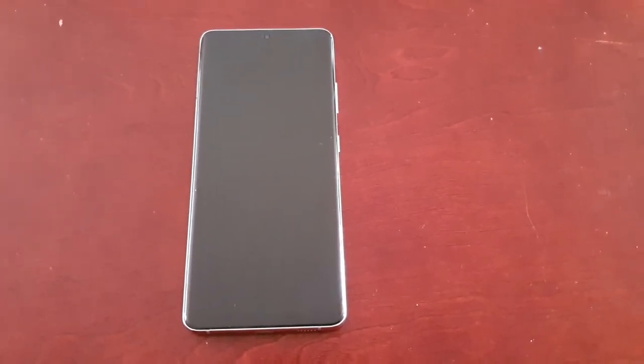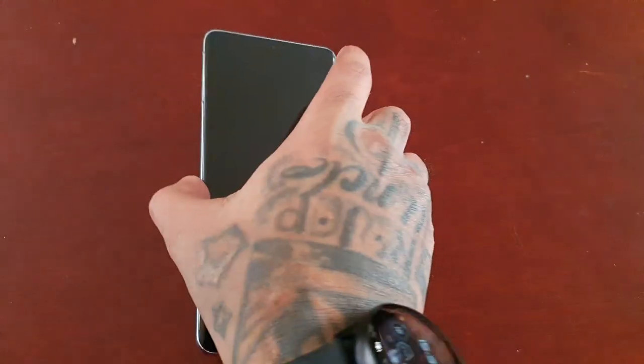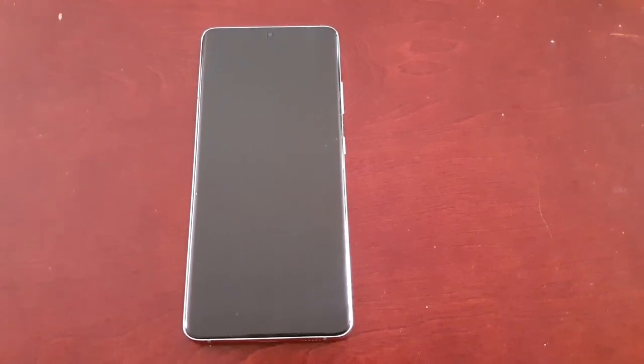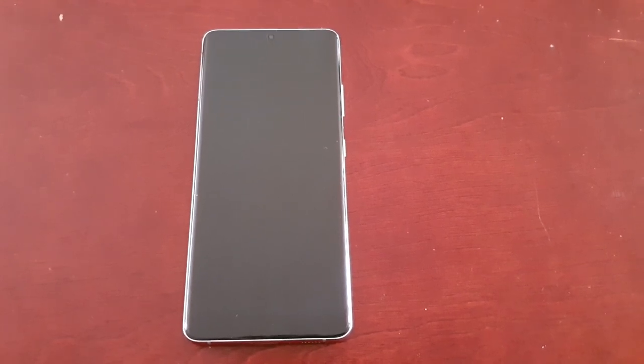It's your boy the Android Doctor back again with another video. I'm here with the Samsung Galaxy S21 Ultra, and in this video we're going to do a speaker sound quality test. I'm going to test out the speaker sound quality with Dolby Atmos disabled to begin with, and then I'm going to enable Dolby.